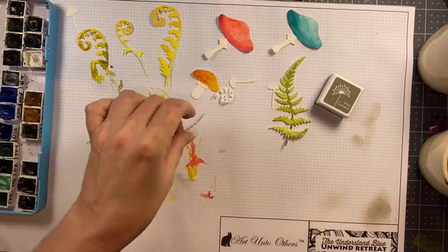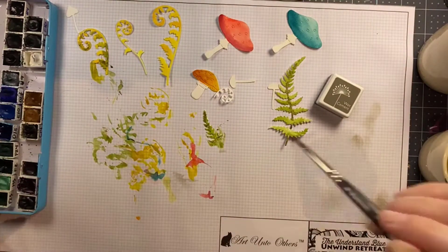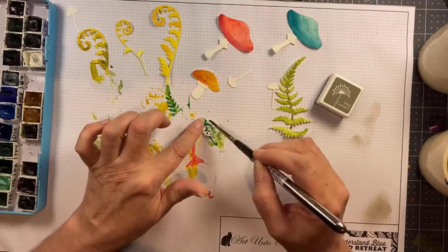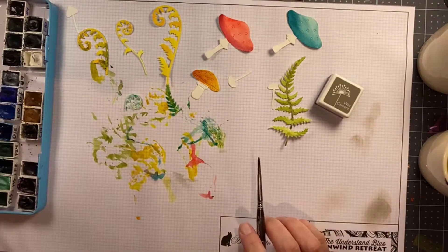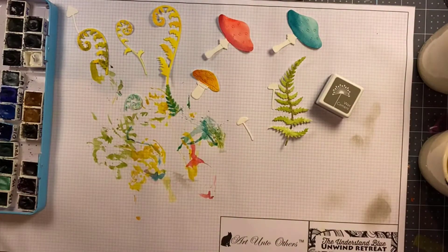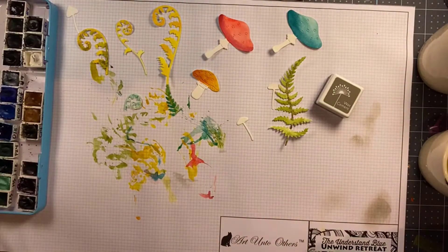The little yellow ones — they look like fiddlehead ferns to me — are real standouts in this scene. The rest of the colors are quite a bit darker, so I wanted to have a bright element that stands out against the shadow in the background and some of the darker colors that are going to be in the foreground.